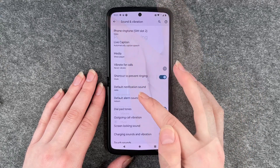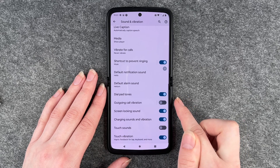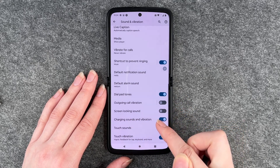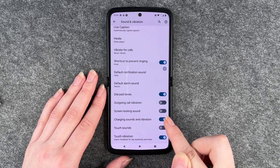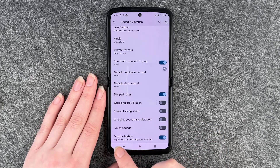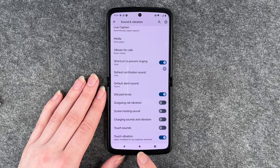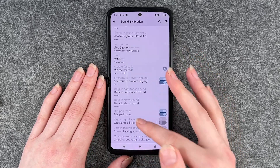Then we have the Outgoing Call Vibration — you can turn that off. We have the Screen Locking Sound — you can turn that off. Charging Sounds and Vibration — you can turn that off as well. And you have Touch Vibration, which is haptic feedback for tap, keyboard, and more — you can turn that off as well.